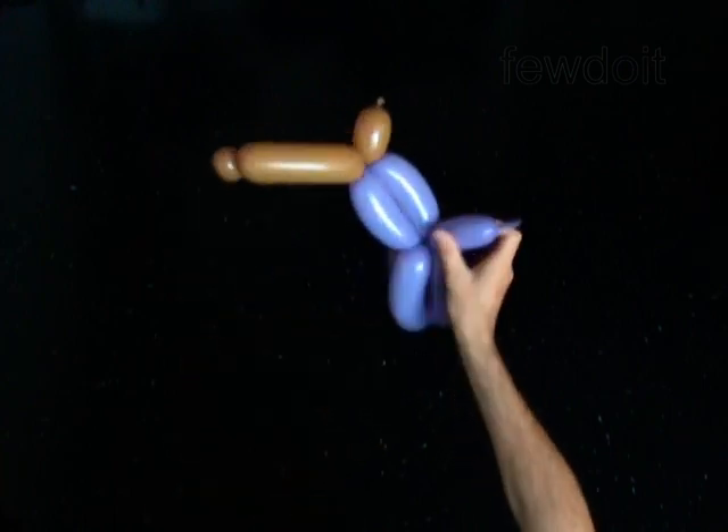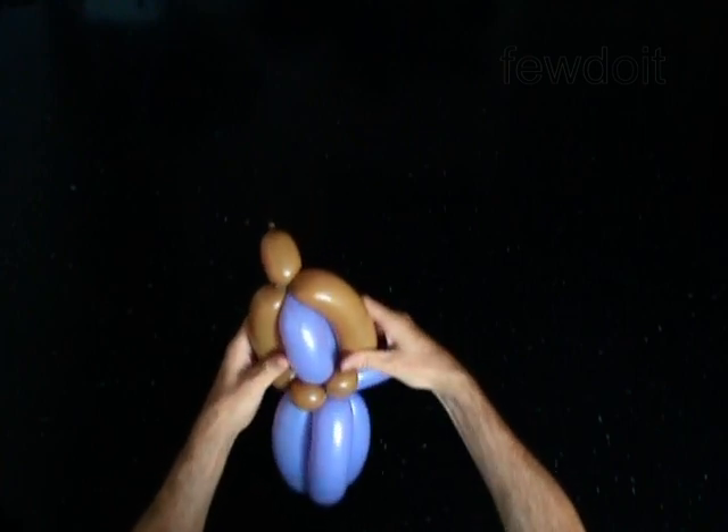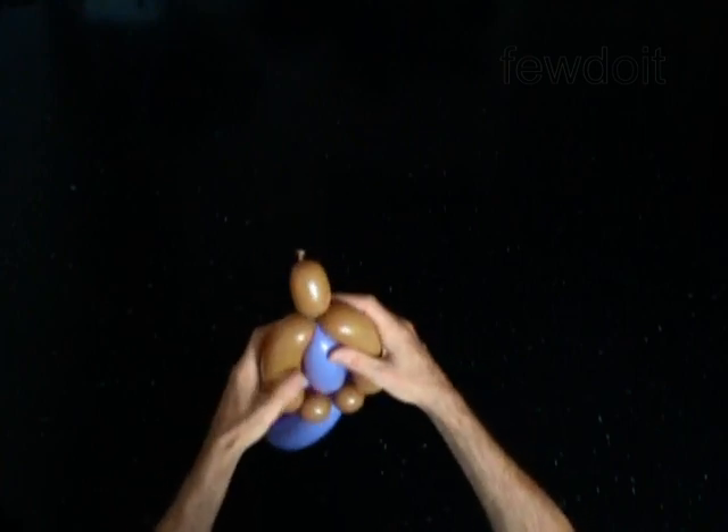I like my doll to hold her arms along the body. To keep the arms in this position I force the arms between upper and lower parts of the body.